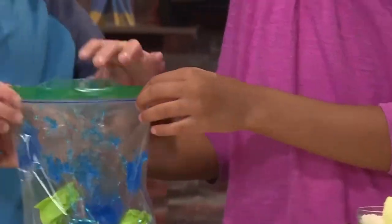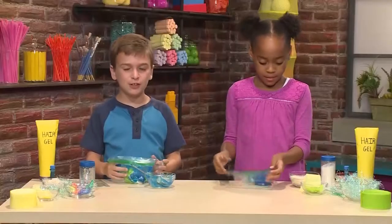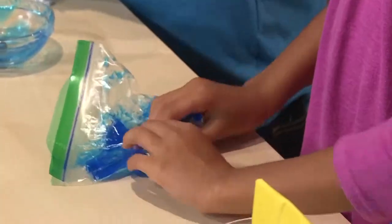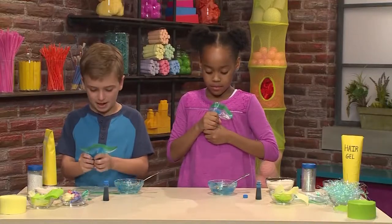And then you have to seal the bag. And then you mush stuff around. It feels like cool water on a hot day. It feels so mushy and fun. You just keep squishing to mix everything together.